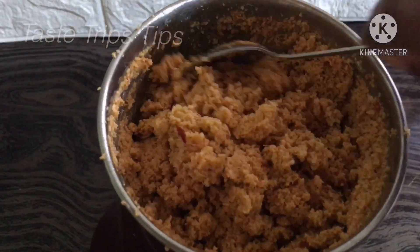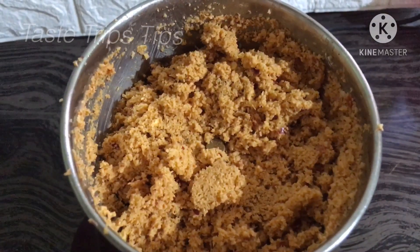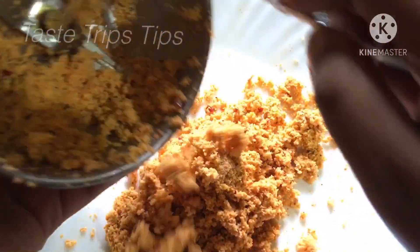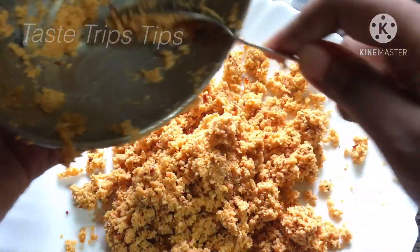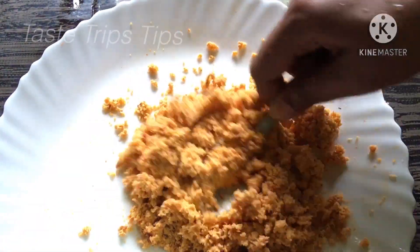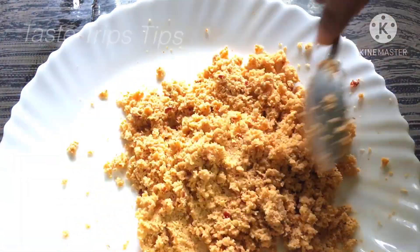Add a little bit of water and continue to mix. I am going to mix it in a plate and a spoon.